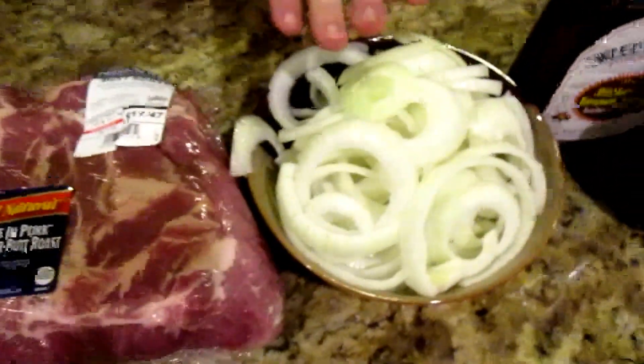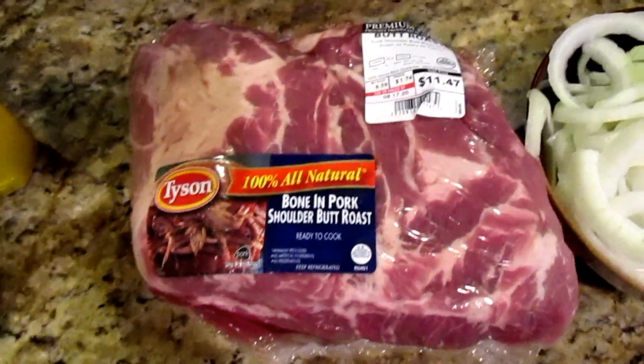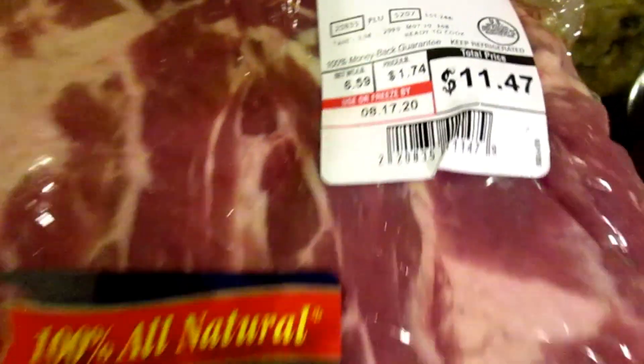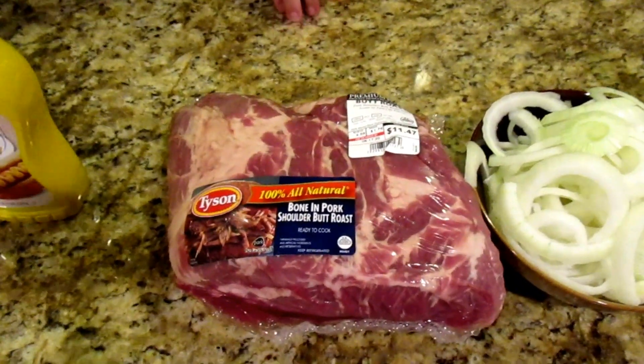Two sliced onions — just slice them this time, not chunking them. We've got a bone-in pork butt. This one is six and a half pounds. This was actually the smallest one I saw while shopping for this. It doesn't have to be that big.